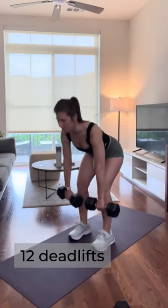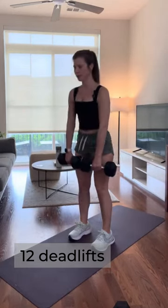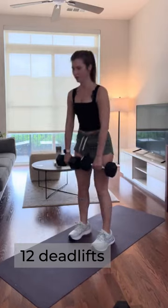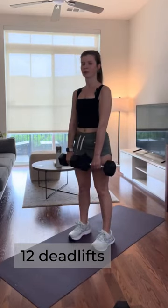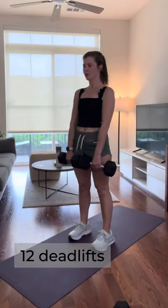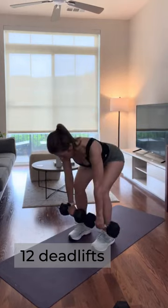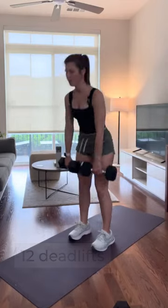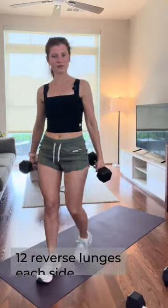We're going for those heavy weights again for our deadlifts. Engage those abdominals and here we go — nice flat back.